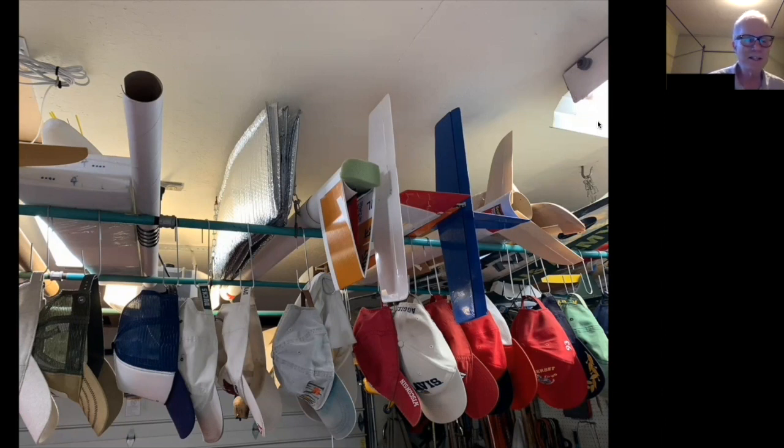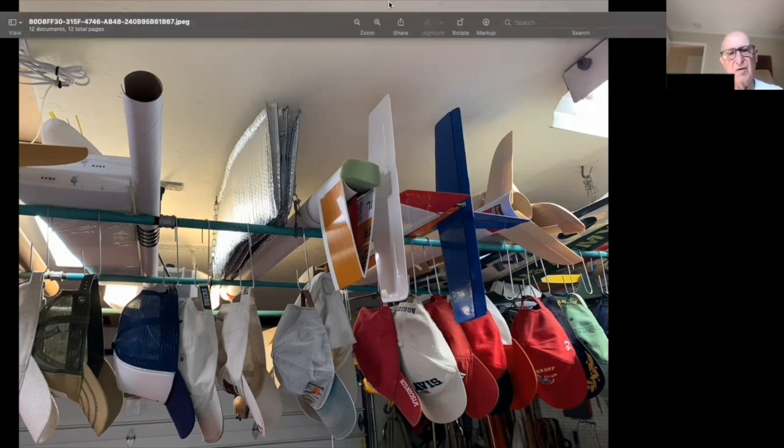I have nothing but good things to say about this kit and the plane itself — it's a fantastic flyer. I'm not a competitive flyer, I just like to put it up and see how long I can keep it in the air. I'm very pleased with it. I finally found something that flies better than my Gentle Lady. Thanks for having me!